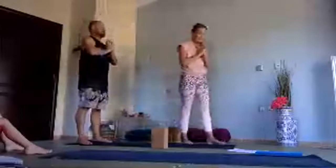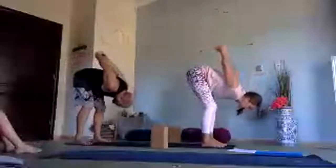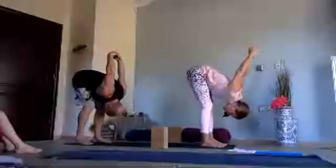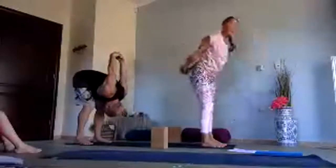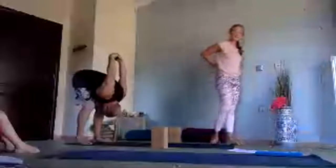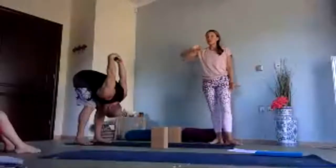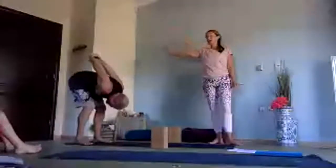Bring your hands behind you and interlock them — you might need a belt between the hands here. Inhale reach up through the heart, press the hands back, then exhale bend the knees and start to fold forwards like you're bringing your belly towards the legs, chest to your knees, head drops. Reach those hands up and over a bit more, feeling the shoulders really lifting from the back. Breathe deeply and evenly. If it's too strong in your shoulders, you can have hands on the hips with elbows up; otherwise stay with the hands interlocked. Then press strongly up with the arms, press through the feet, inhale come up to stand, exhale roll out the shoulders.